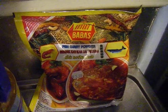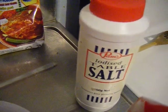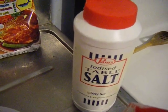Curry powder — this is the best curry powder, Babas from Malaysia. A little bit of mara sugar, or palm sugar if you prefer, and table salt as required.